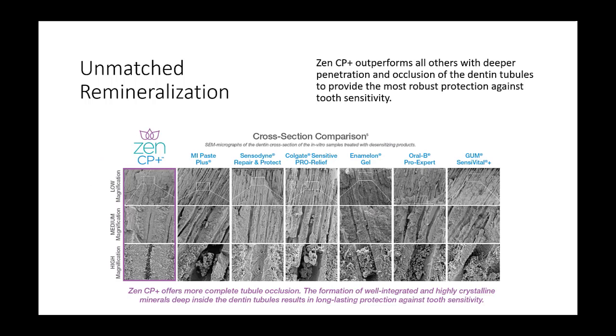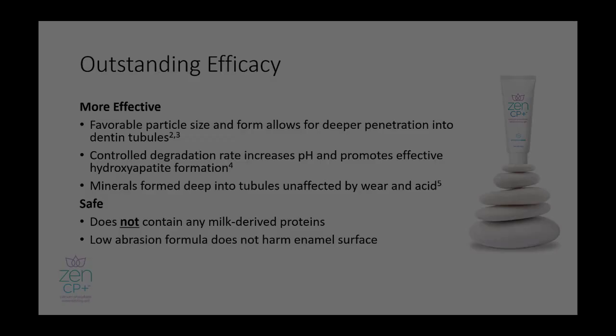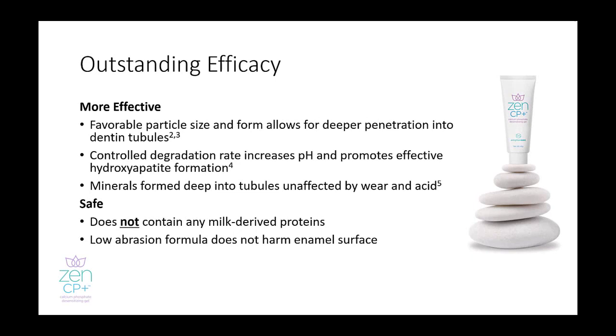Furthermore, using cross-section comparisons of ZenCP Plus alongside other brands, you can see that ZenCP Plus offers more complete tubule occlusion. The formation of well-integrated and highly crystalline minerals deep inside the dentin tubules results in long-lasting protection against tooth sensitivity. ZenCP Plus is more effective at occluding the dentin tubules than the other brands compared. With favorable particle size and form, ZenCP Plus offers deeper penetration into dentin tubules, thus providing more robust, longer-lasting protection against sensitivity.